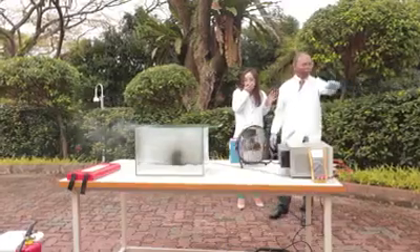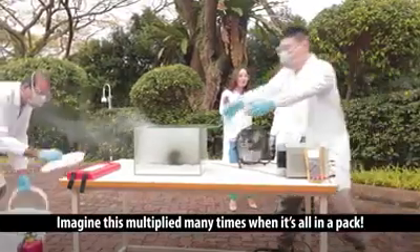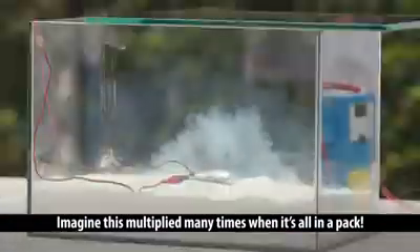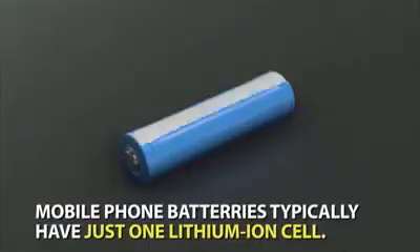Oh my goodness. Imagine this multiplied many, many times when it's all in a pack.